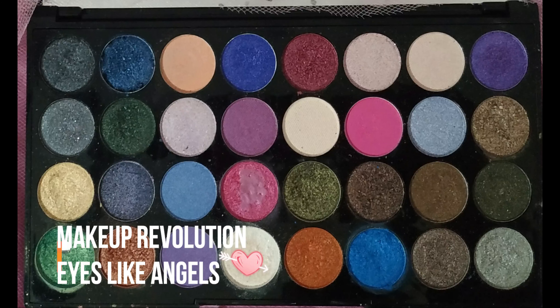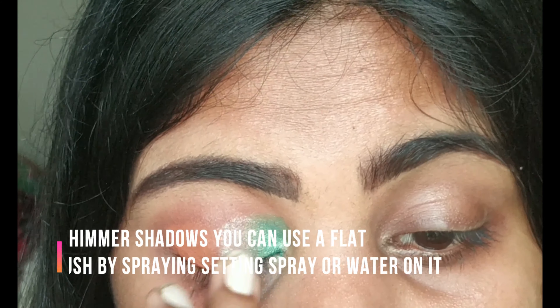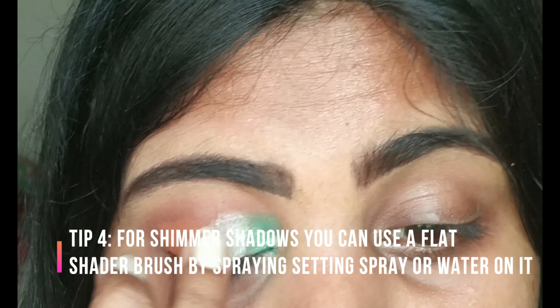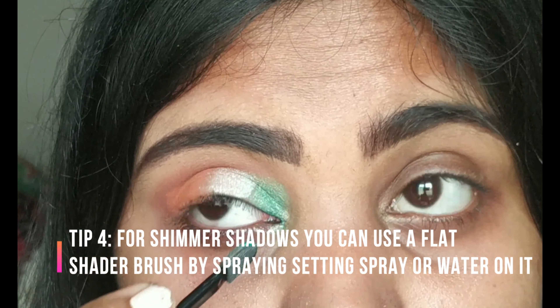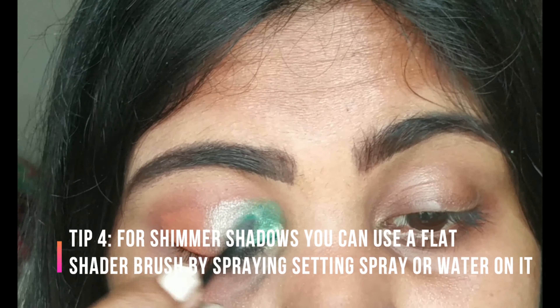Now I'm taking the white shimmer shade and applying it to the center of the lids using my ring finger. A great way to get maximum color payoff from shimmer shadows is to apply them with your fingers. If you don't want to use your finger, you can spray some makeup fixer onto your flat eyeshadow brush and then apply the shade. I'm blending the white shadow softly with the rusty orange color, blending out all three colors to give a smooth transition between the shades.